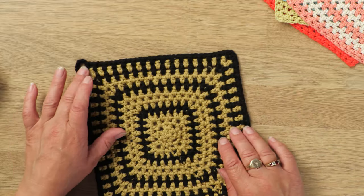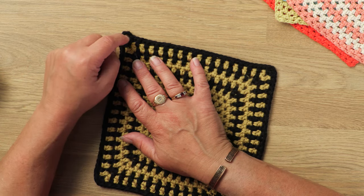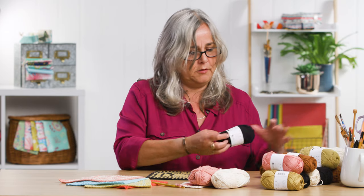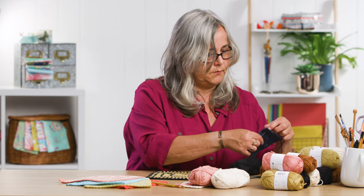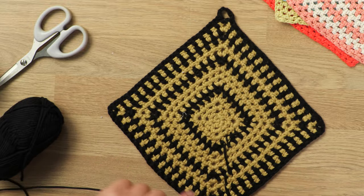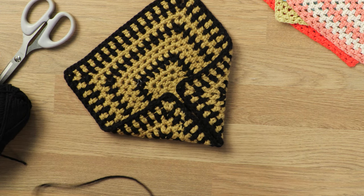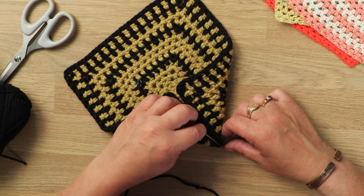When you've made your washcloth the size that you want, on the last row that you do, just on one of the corners, add extra chains. Rather than the two chains that you would normally put in the corner, I'd put about six or seven in there, because what that does is that makes a hanging loop. And then if you flip it over and you grab yourself some yarn and a large-eyed needle, you can bring the opposite corner to the hanging loop to the middle and the right-hand corner to the middle as well.